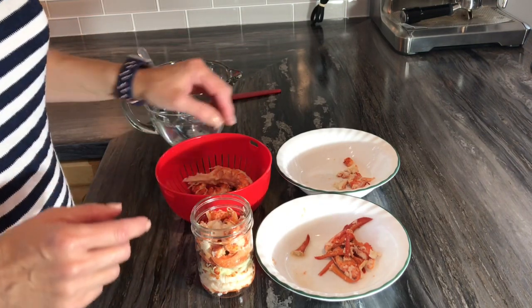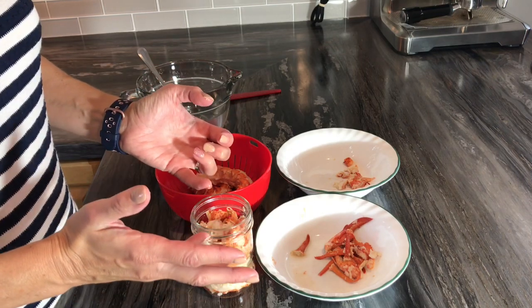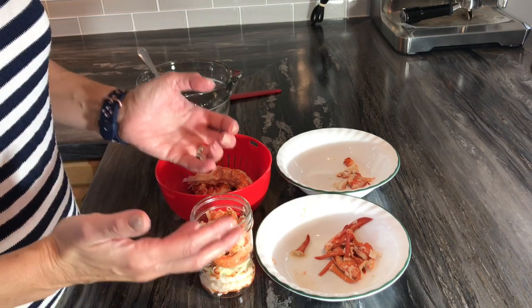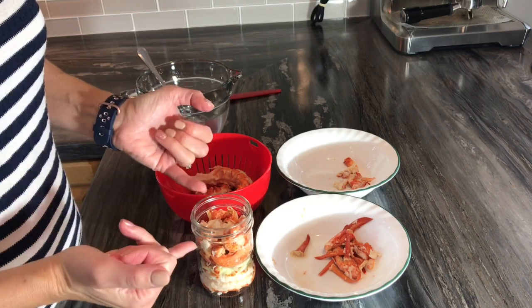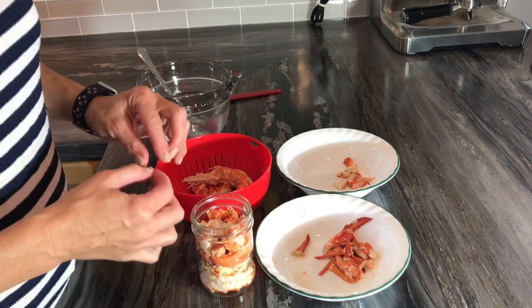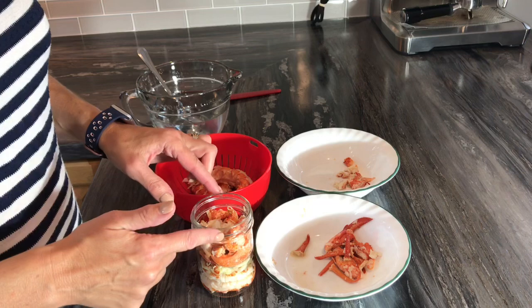You do not want to overfill your bottles because once you put your salt solution in and freeze it, two things can happen: it's going to expand and break your bottle, or you won't be able to put your covers on properly.